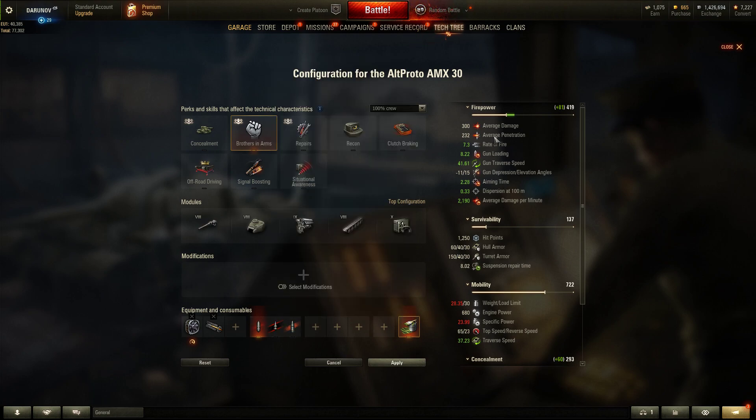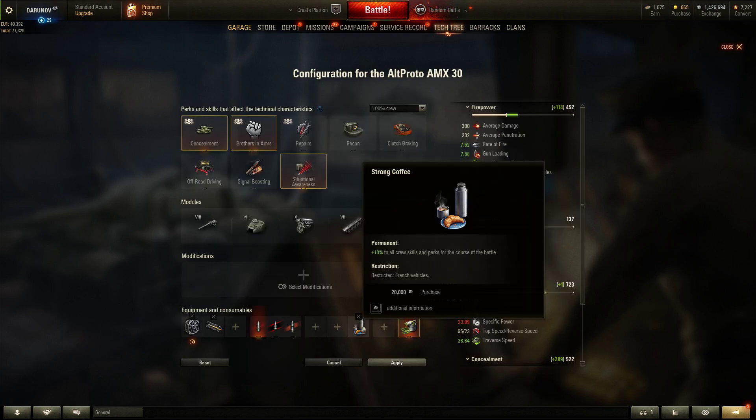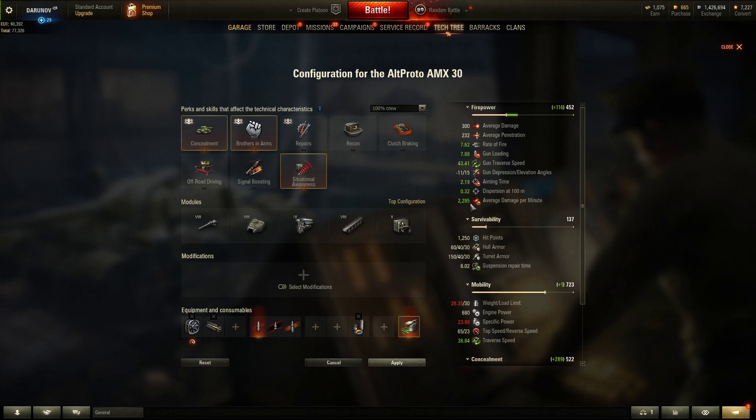Let's add Concealment and Situational Awareness skills. Now the stats show 2100 DPM with an 8-second reload. Let's also add the food consumable — Strong Coffee for French tanks. Now we have 2200 DPM and 7.8 second reload, with much better gun handling.